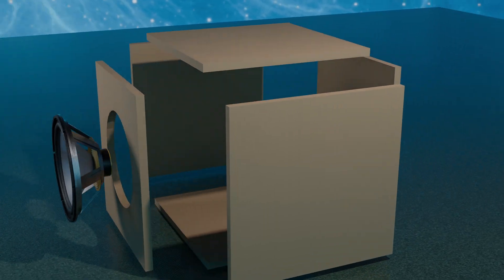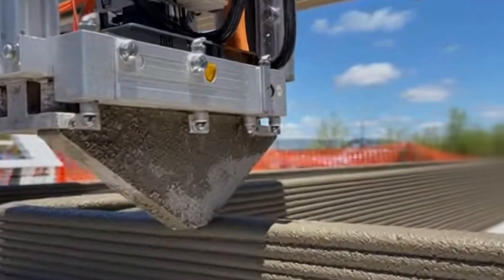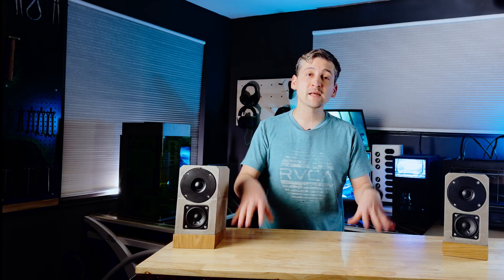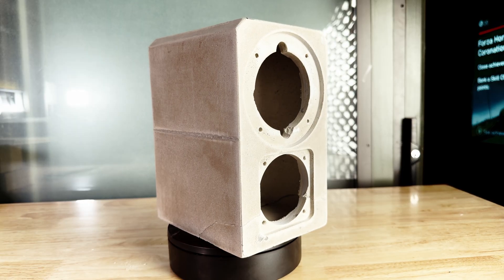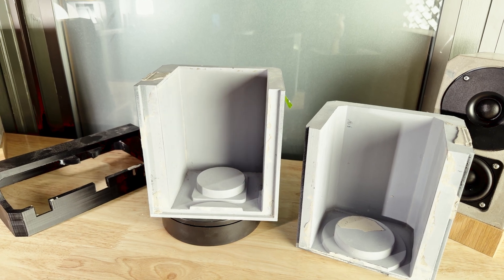Designing a box for MDF construction is fairly straightforward. Designing one for concrete — that's where it gets weird. Yes, there are 3D printers that will do concrete, but they are for printing houses and not a pair of desktop speakers. So for this build, I'm going old school: molds and a pour. And that all starts in CAD.